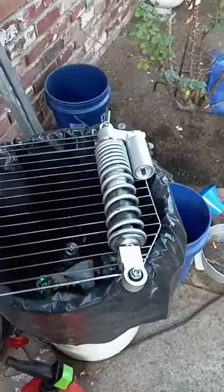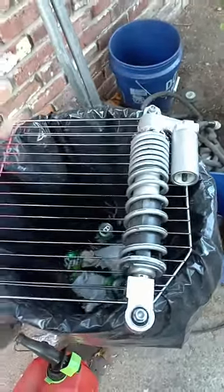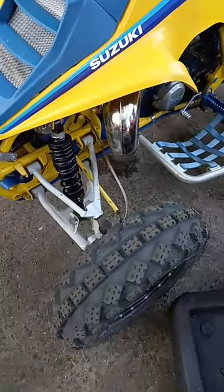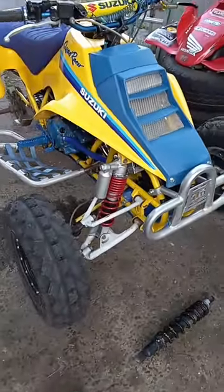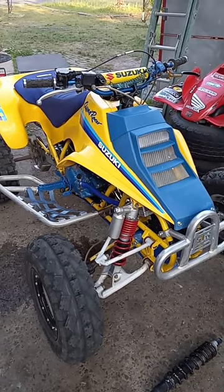So I got these YFZ 450 shocks just chilling. They were vapor blasted but the springs look like crap. You guys know on the LT250R, the bike's a clean looking bike but it's got these ugly ass original shocks on it. So I took the springs off the YFZs. Let me know what you guys think about this color choice — red. I think it looks good man. It's kind of a little homage to the 07 LTR I have.